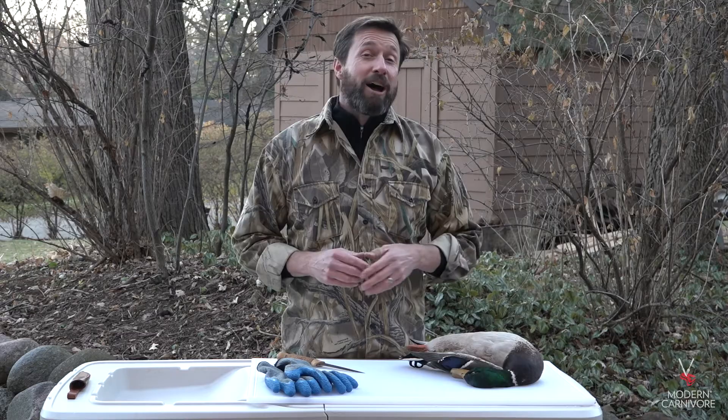I've been plucking ducks since I was a young kid because that's the way my dad taught me to do it. By all means, you can breast out a bird, but if you want to get the most out of it, here's how to do it.